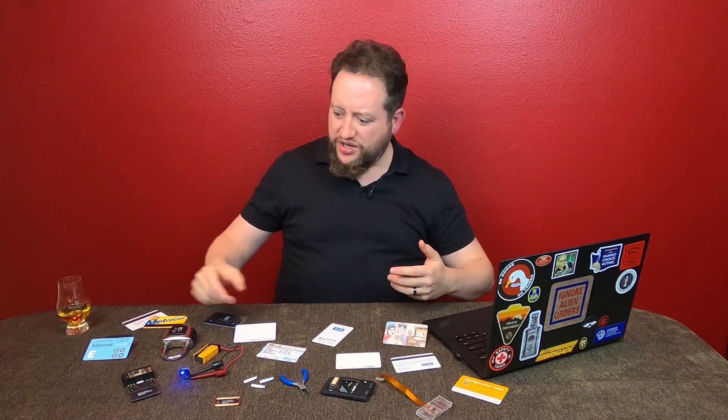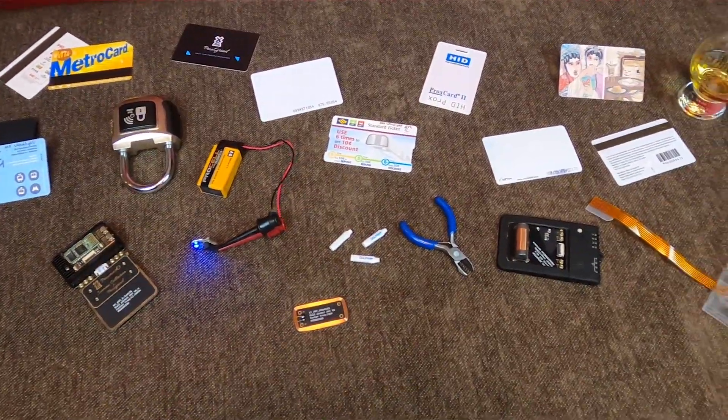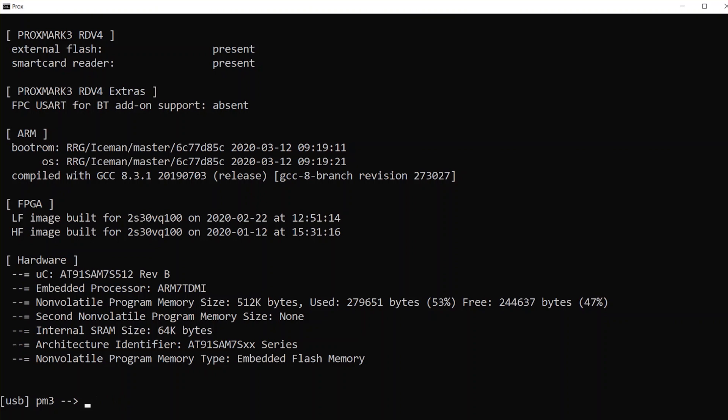Hey everyone, I am so thrilled how many of you really liked the recent RFID padlock video that I did. It was a real hoot to share that with you, but something that blew me away in addition to all the high-five feedback — a lot of the comments were people saying things like, that's awesome, but what is that tool you're using? And what's the software you're using to clone and crack credentials?